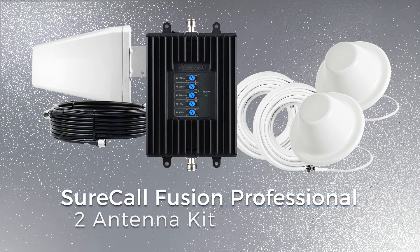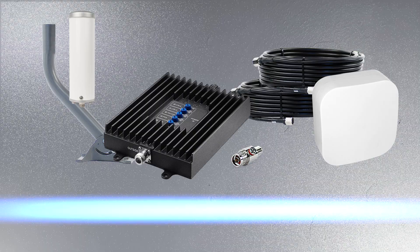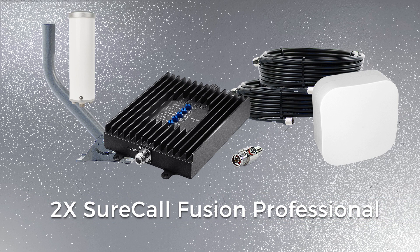The SureCall Fusion Professional 2 Antenna Kit is our most flexible. You have the option to include either two dome or two panel antennas, allowing you to customize your reach based on the configuration of your space. This is great for layouts that might be a little more complex or congested. However, the dome antennas do require access above the ceiling.